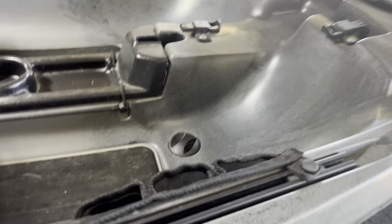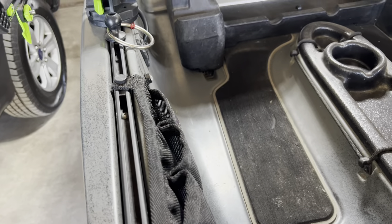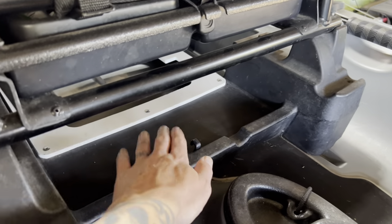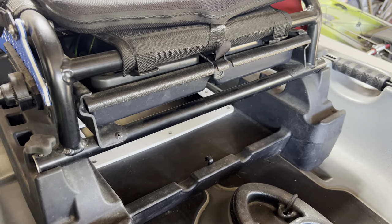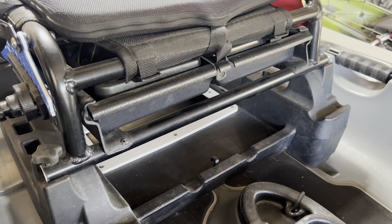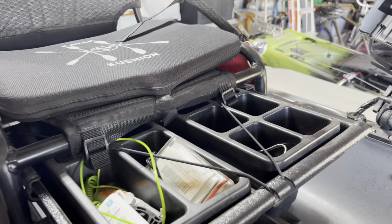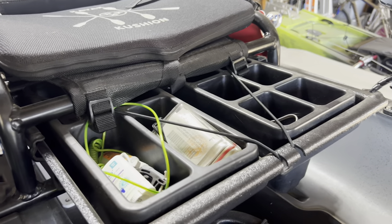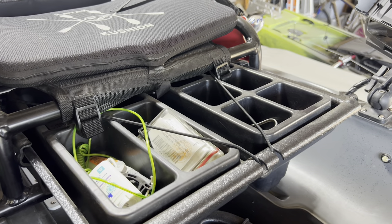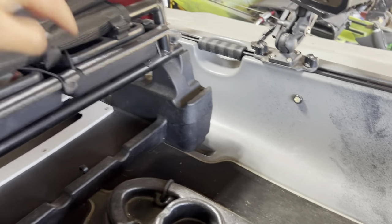Got a little tool caddy here that I use for my pliers, scissors, and whatnot. I keep a few extra plastics in here when I'm out fishing — whatever I'm using at the time, Robo worms and whatnot. And then right here is the tray — Rommel got me some dividers so I can keep things organized in my little tray right there.